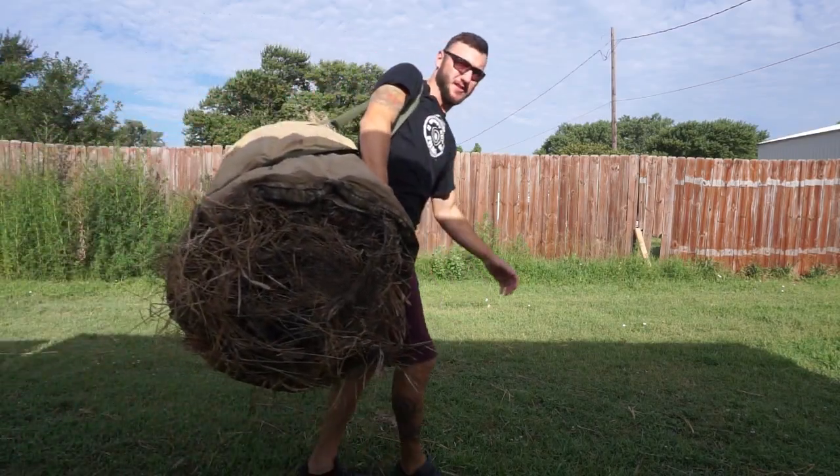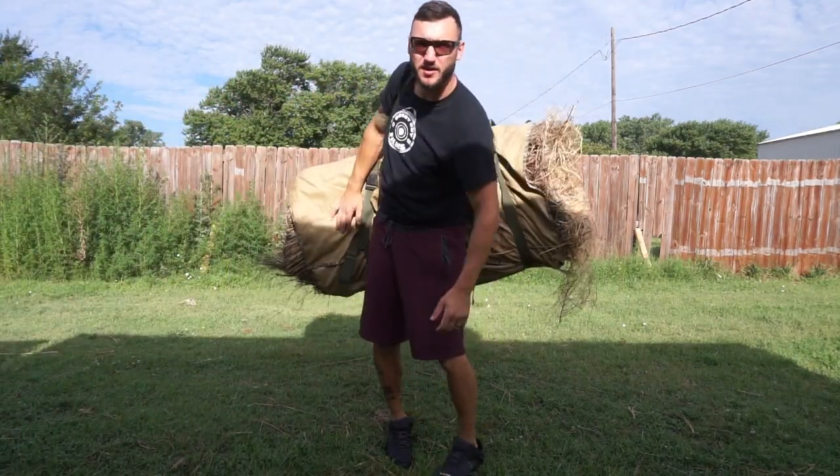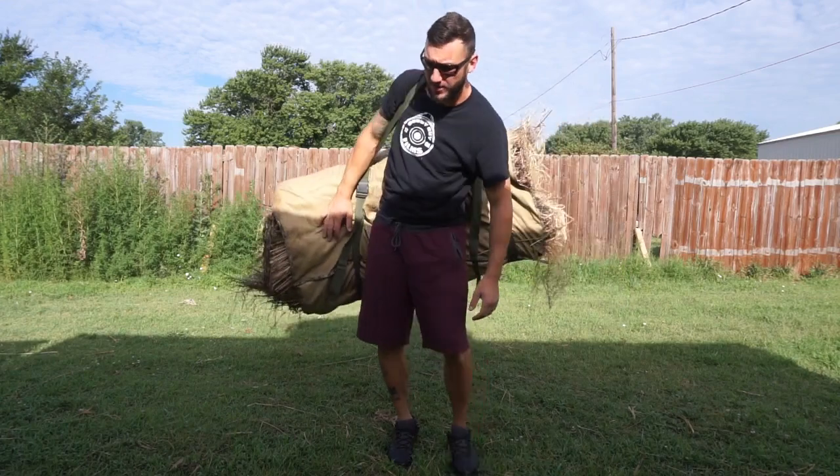So this is a little bit of a review slash how-to slash my two cents. Let's go. All right, so here it is guys. The good thing about this — it has a shoulder strap.